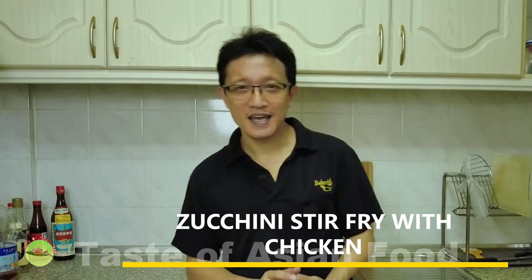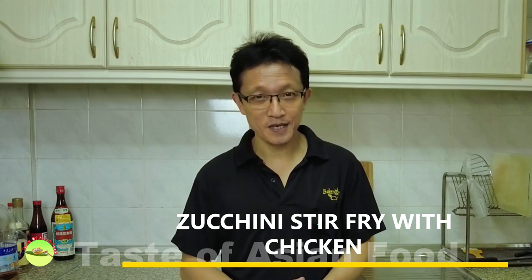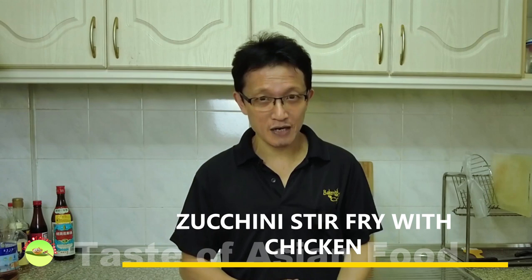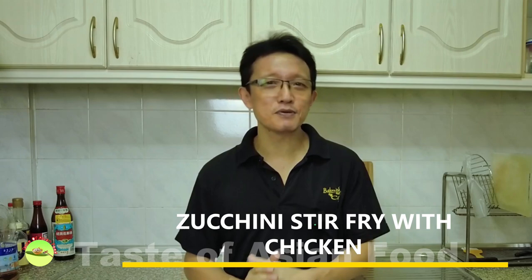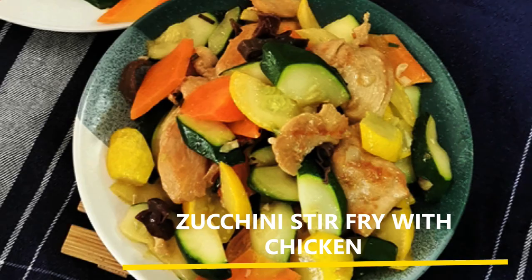Zucchini stir-fry with chicken is fast, easy, healthy, and is ready in 25 minutes. This stir-fry recipe with an Asian spin is a welcoming change to bake, roast, or grill the zucchini. It is a brilliant way to turn the humble zucchini into a Chinese restaurant-style stir-fry dish in no time. You can adapt this recipe to any protein apart from chicken, or just leave out the meat and serve it alongside your favorite entree. I'll show you how to prepare this dish in this video.